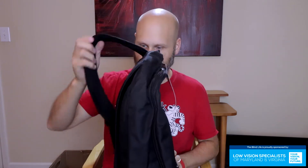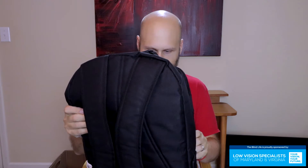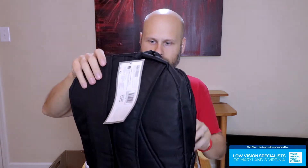You get this backpack — this is a super nice backpack. It has all types of pockets, straps, everything you're going to need to travel back and forth to school or to work. You can carry your CCTV in here as well as a laptop, because this device connects to a computer and uses your computer screen as the monitor.